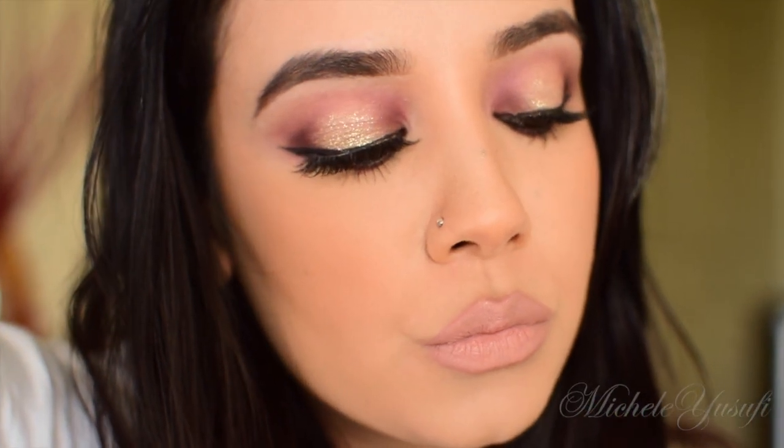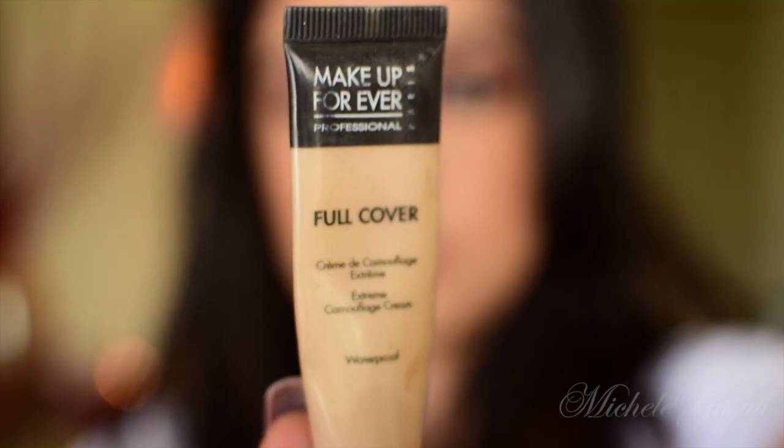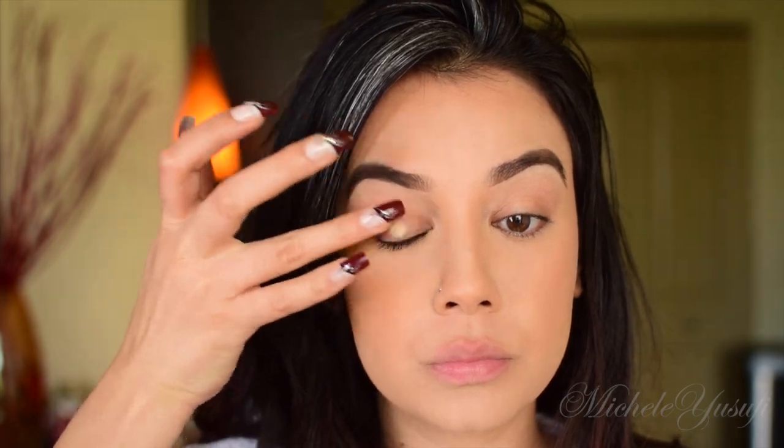Hi guys, welcome back to my channel. Today's tutorial was requested by my Instagram followers, so I decided to recreate it for you guys. To get started, I'm using my favorite eyeshadow primer — it's the Makeup Forever Full Cover Concealer — and I'm applying it with my fingers per usual.